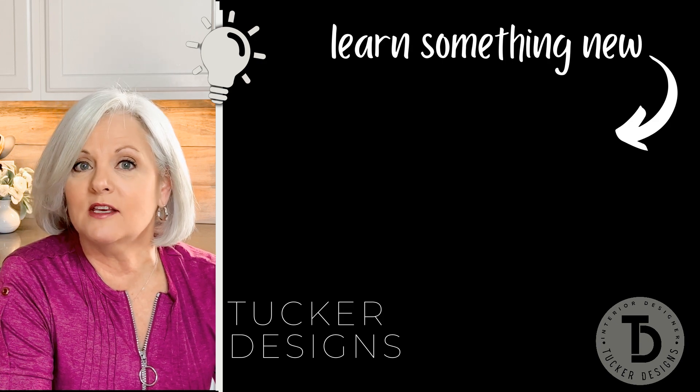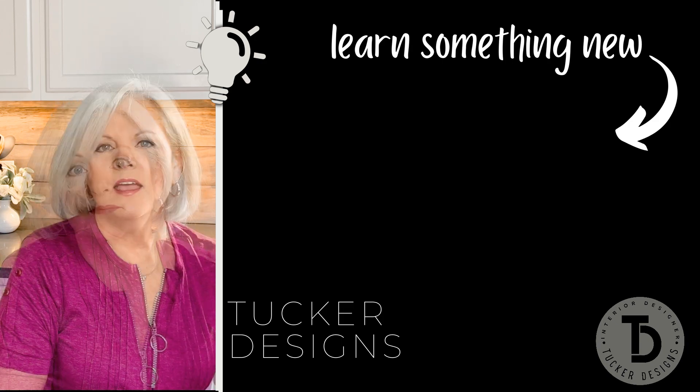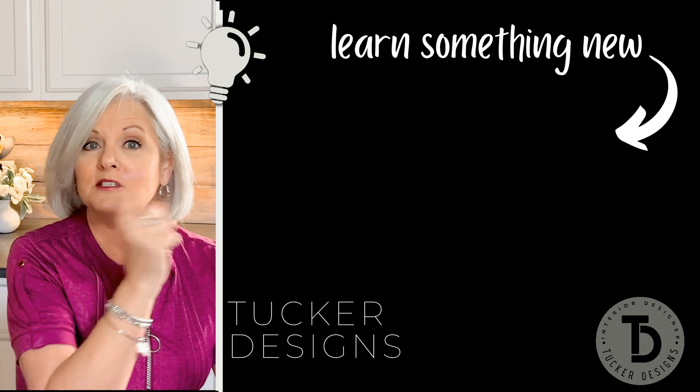I'm going to be bringing more Amazon products over the next five weeks, so if you don't want to miss it, maybe hit that subscribe and like button and hit that notification bell. And while you're here, you may as well take a look at this next video.